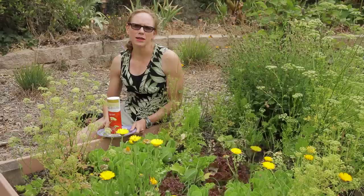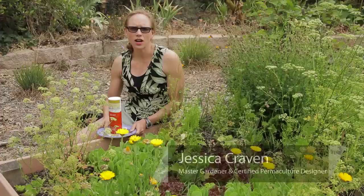Hello, my name is Jessica Craven. I'm a master gardener and I have my certification in permaculture design. Today I'm going to talk about how to use salt to kill snails in the garden.